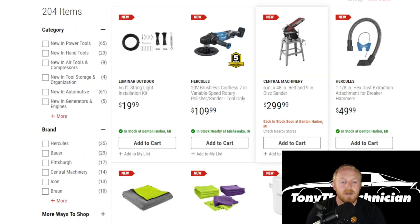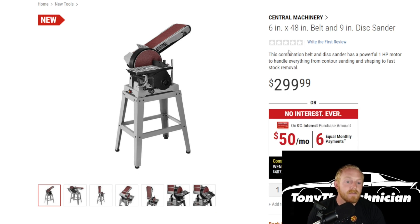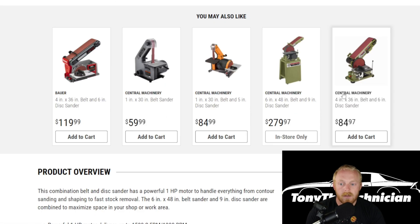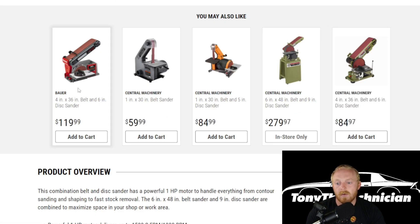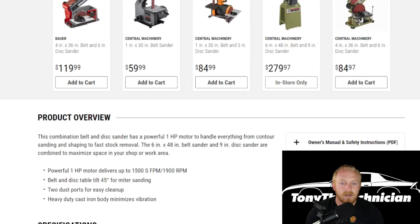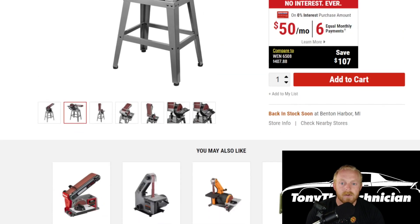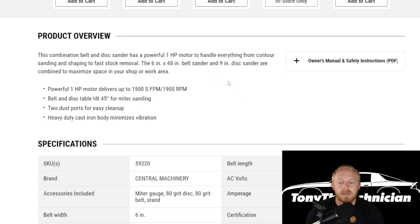Then we have a six by 48-inch belt sander and disc sander combination from Central Machinery at $300. This would not be a bad tool to own. I don't have much experience with the Central Machinery stuff, but $300 isn't terrible. This is a larger unit — they have a lot of smaller ones at Harbor Freight as well. This has a one horsepower motor. The smaller Bauer option is a four by 36 with a six-inch disc sander, while this one is a six by 48 with a nine-inch disc sander. It's the most expensive but also the largest one.